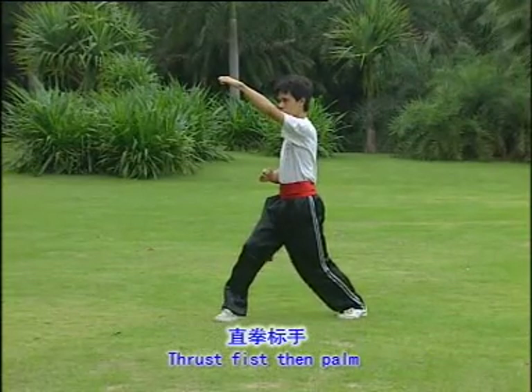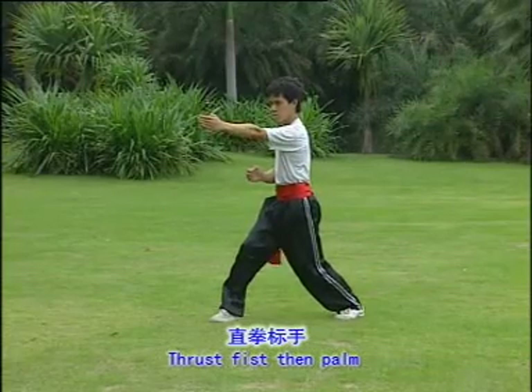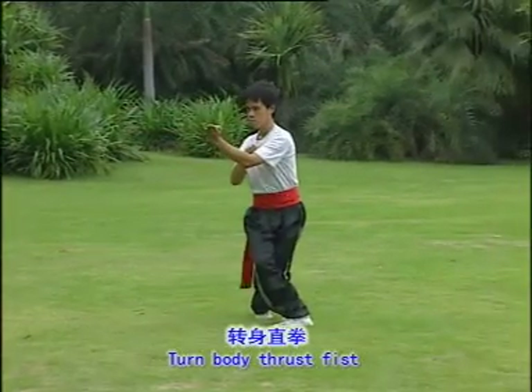Thrust fist and upward elbow block. Thrust fist then palm. One, two. Turn body thrust fist. One, two.